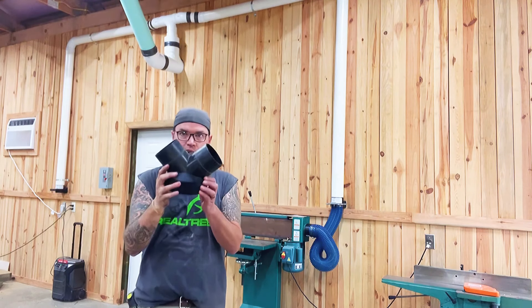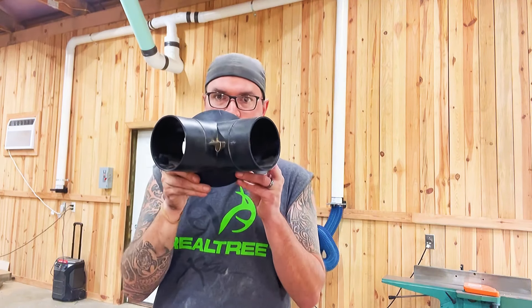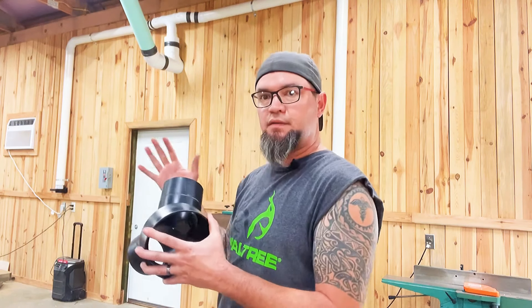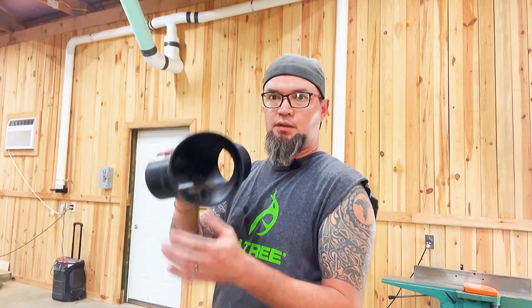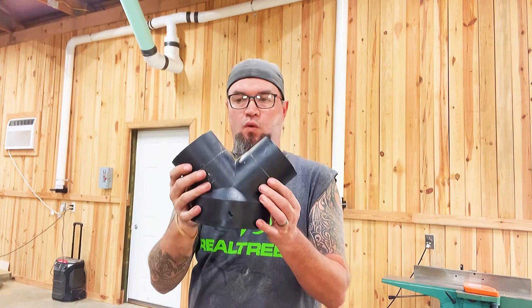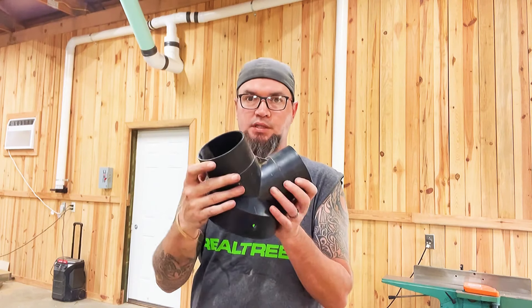I came straight out of my wall, built a platform for my dust collector, and I'm running straight six-inch trunk line over to my bank. So this is what comes on your dust collection system — it's a splitter. That six-inch port that comes right off of the side of the dust collector automatically splits into four-inch dust collection pipe.